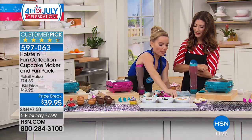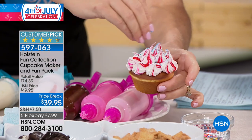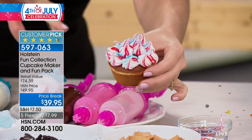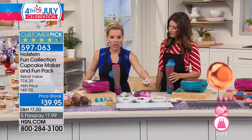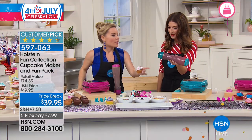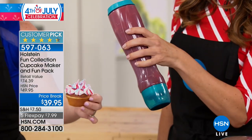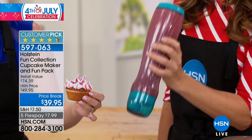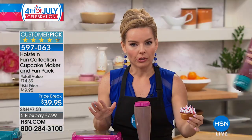I'll probably just go over here with my blue — this is our perfect 4th of July, and this is where the creativity comes out. You're getting the decorating tube, the icing tube, and the batter bottle — these are awesome. Even if you're not using your Holstein Maker at the moment, you can use your batter bottle to make waffles or pancakes. It's really useful in your kitchen.